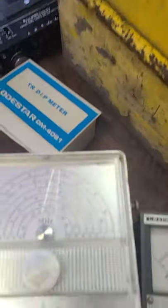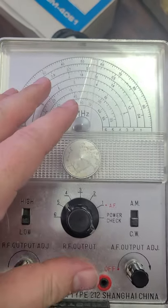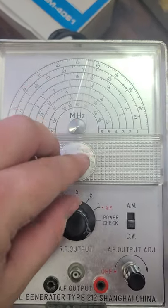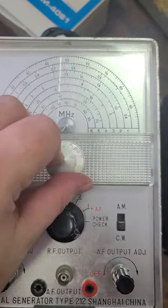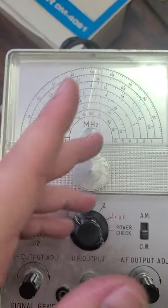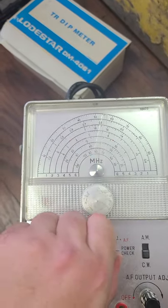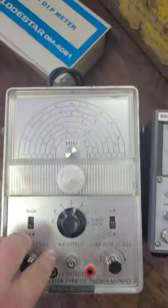I picked up two really nice signal generators. This one's in the megahertz range, so it's obviously outside of our hearing range — this would be for testing your radio equipment. Again, if you've got a TV or a movie and you need something with dials and knobs that an actor can play with that goes click click click, this is perfect for that.